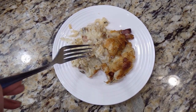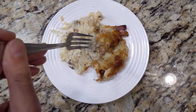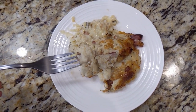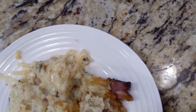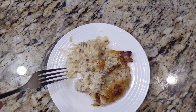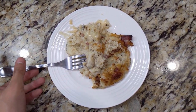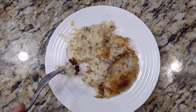Oh yeah. Cheesy. Bacon-y. A very slight hint of smoke — you can taste a little bit of charcoal. I'm going to get some of the crust right here. The crust gives it a nice texture contrast, just the slightest bit of crunch. Some of the bacon got crisped up pretty nicely — nice and salty. Real nice.